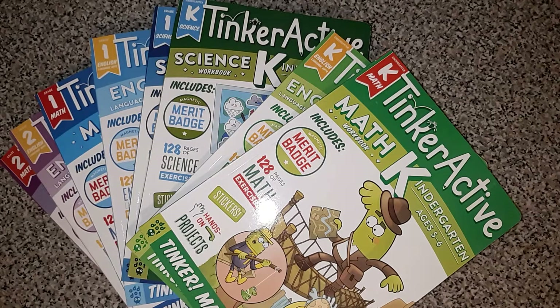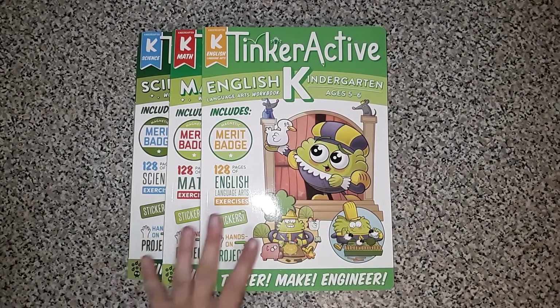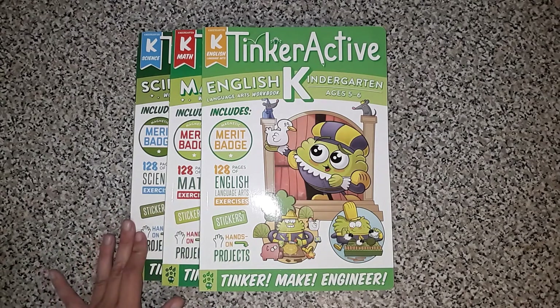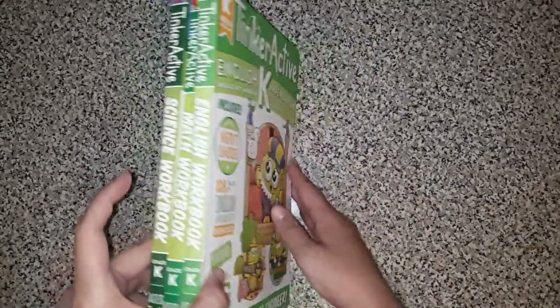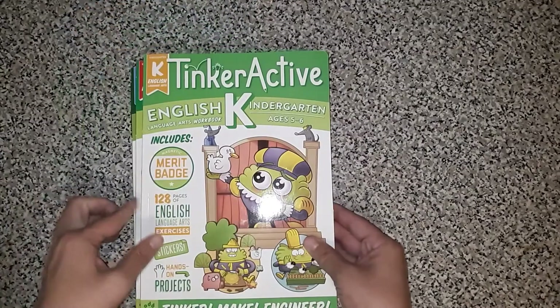So what they had were the kindergarten books, the first grade books, and two of the three second grade books. These are the kindergarten books — there's an English or language arts book, a math book, and a science book. They all say that they have 128 pages of exercises for English, math, and science. You may be able to see that these are color-coded books. The kindergarten books are this kind of graduated green, the first grade books are blue, and the second grade books are purple.